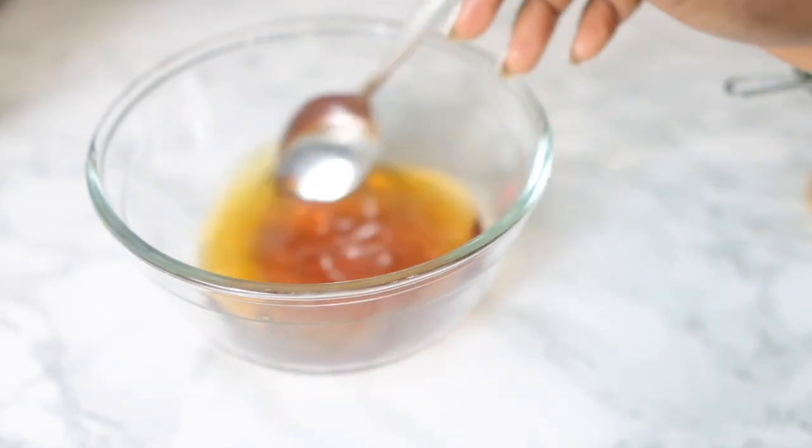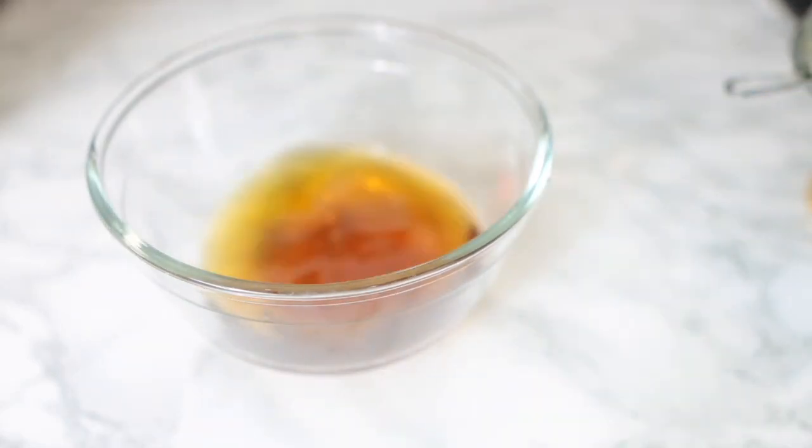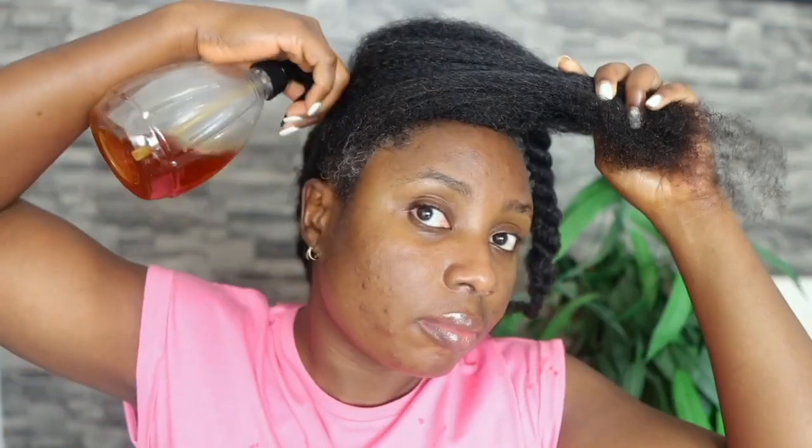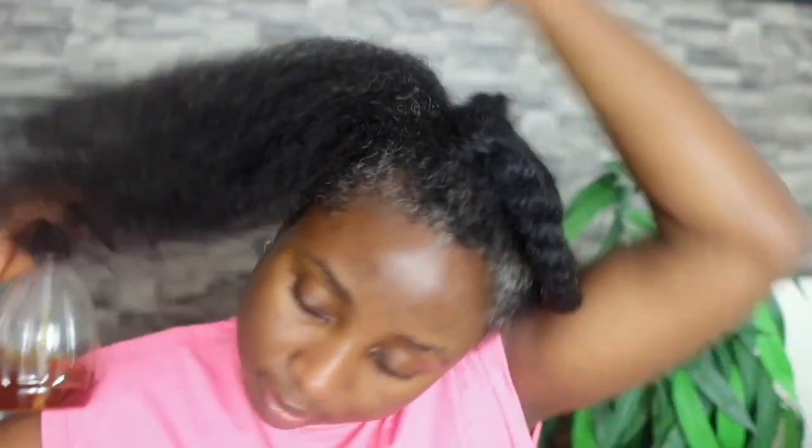Hey guys, it's your girl Vanessa here. Welcome back to another video. I'm absolutely excited for today's recipe. I will be sharing with you how to make this amazing hair growth spray for extreme hair growth. This spray only contains two amazing ingredients that are very easy to find, yet it is very effective at helping you grow longer, healthier and thicker hair.